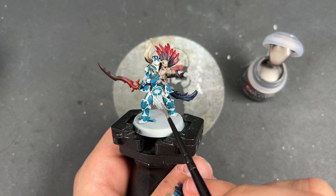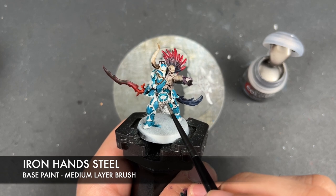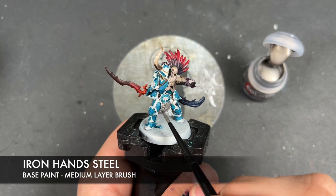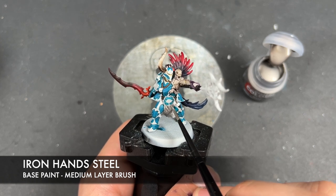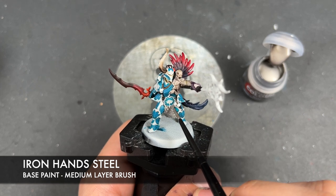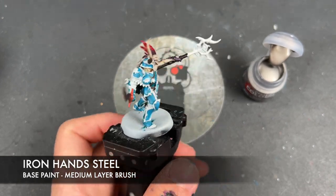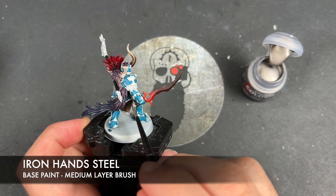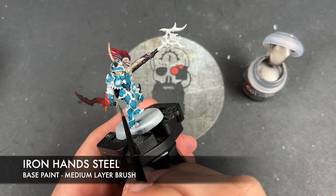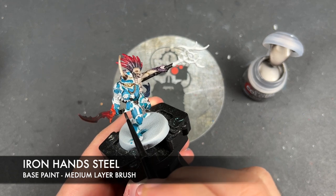With that done, we're now going to take some thinned-down Iron Hands Steel and apply this over the top of all of our silver details. This is going to include all of the chain mail or scale mail — he's got a lot of this, it's all over the central tabard and in between each of the joints in his armour. We're also going to apply this to the pommel on the blade.